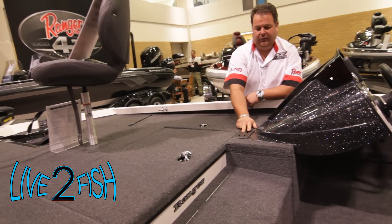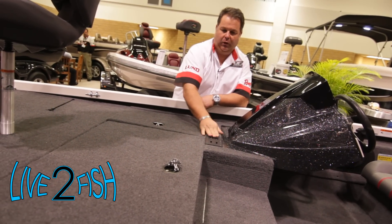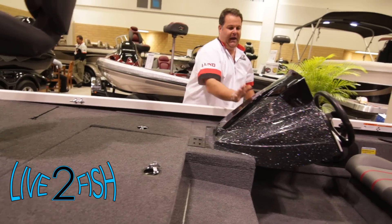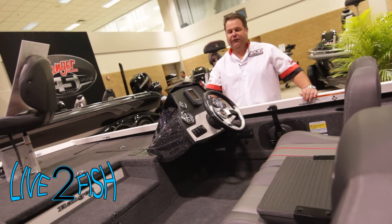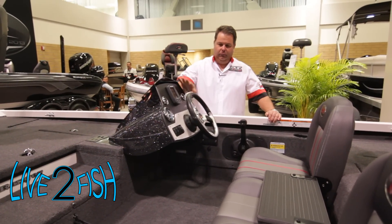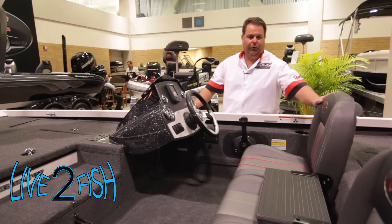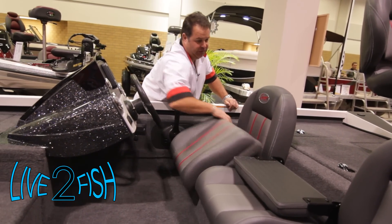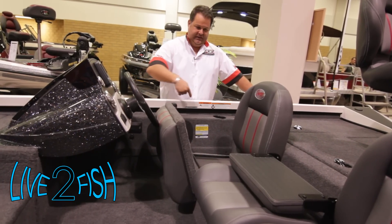Little things like the trays for your scissors and pliers are all laid out. The layout is just incredible. Going back into the console area — the seating console — it's one of the only aluminum boats on the market that has a fully finished fiberglass console. You can see just sitting behind the wheel, the quality of marine upholstery that we make and sew ourselves at Ranger, with tons of storage space underneath. It's a 60/40 split folding seat base that can seat three across.